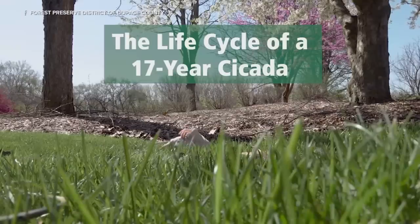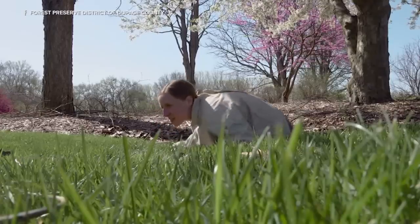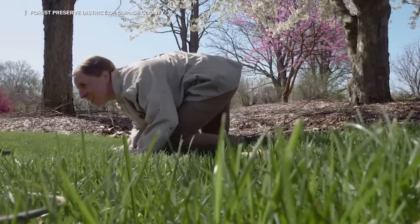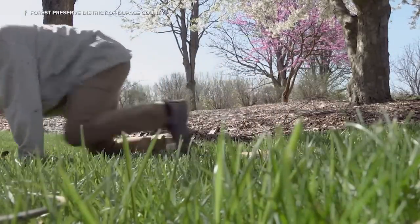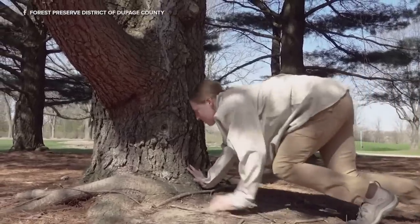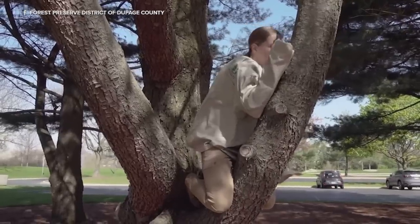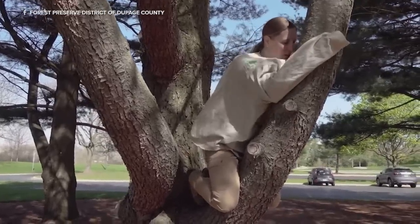Where we are in the life cycle right now is the cicadas are hiding just below the soil surface and emerge when the temperatures are right. It's roughly around 64 degrees soil temperature and they'll come out, crawl up trees or other inanimate objects like garages and stuff.